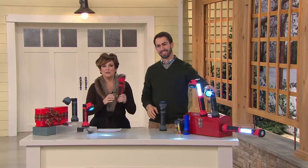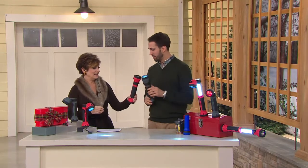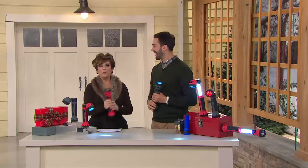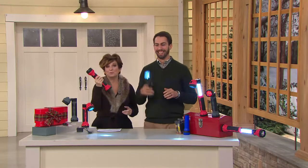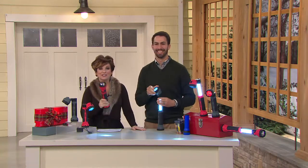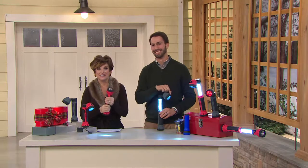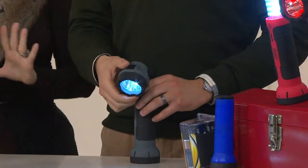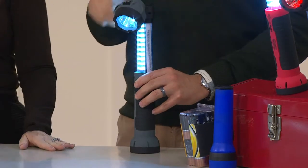Nick handed me this flashlight and we're going to reenact it. He said, 'Jane, tell me what you think.' I said, 'Why is it so lightweight?' Turns out he didn't put the batteries in — but guess what? No batteries are necessary. There's a built-in rechargeable lithium battery on the inside. That right there makes it the greatest stocking stuffer of all time.